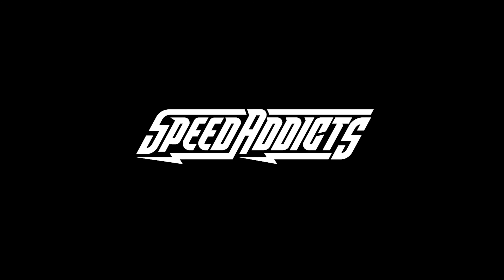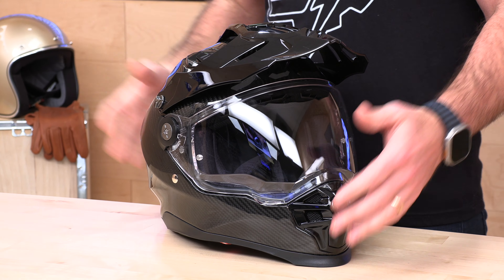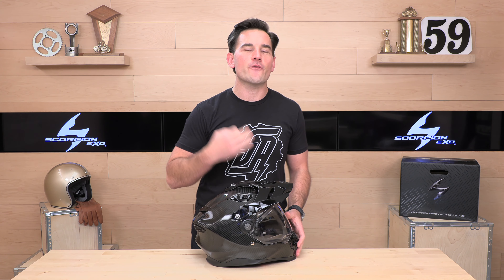Hey, Chad here with Speed Addicts, the fastest growing gear site on the web, and today we're going to unbox the Scorpion XO XT9000. What's up, Speed Addicts fans? Before I jump in and give you the lowdown on the new XT9000, go ahead and subscribe to the Speed Addicts YouTube channel so you don't miss out on any of the latest gear reviews. Speed Addicts is always getting first look at brand new products. Subscribe right now.